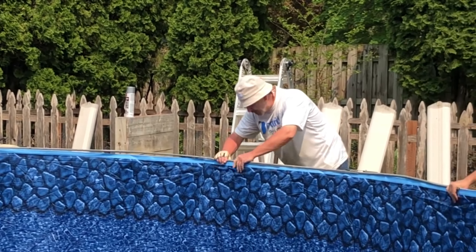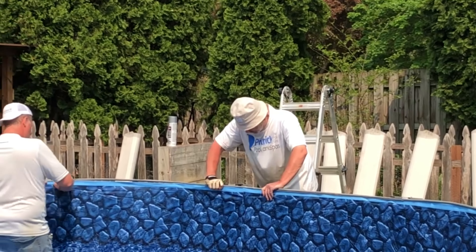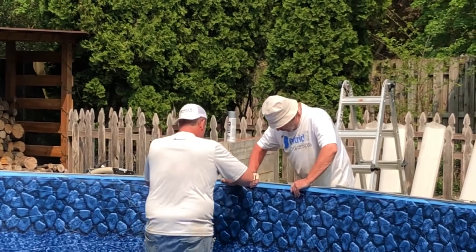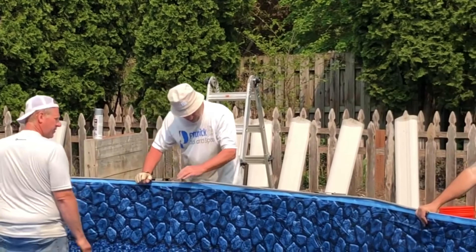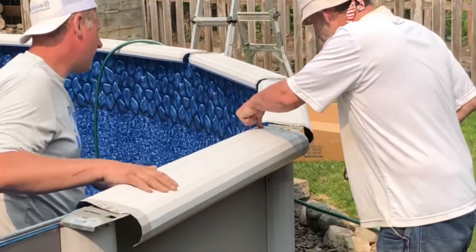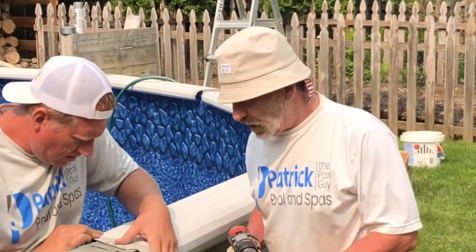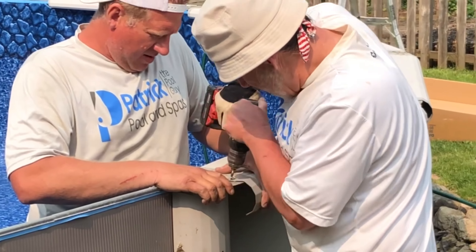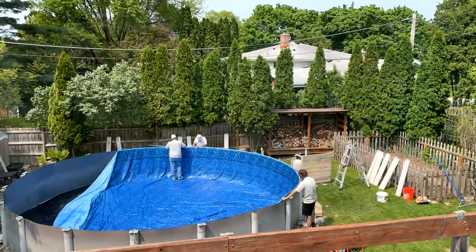The second most common question we get is: don't we do all the extra chemicals, making sure the water isn't too hard or too soft? Well, we don't do that because we found it didn't make much of a difference. But it's true that your liner will last longer. Would our liner have lasted longer if we did all that and covered our pool? Yes, probably. I think the number one threat is probably that UV light.